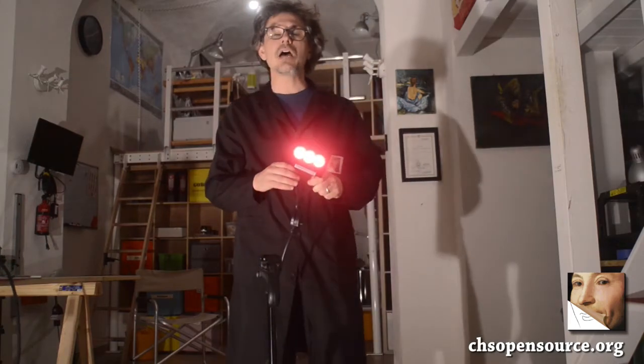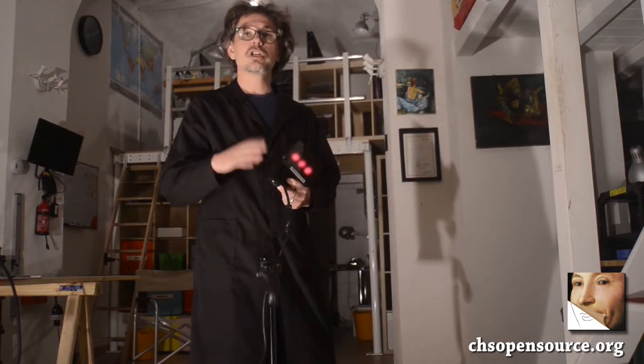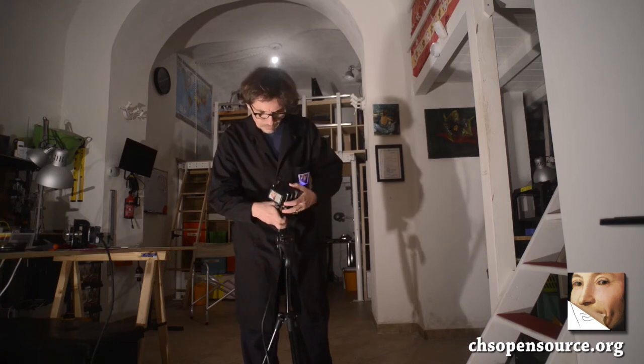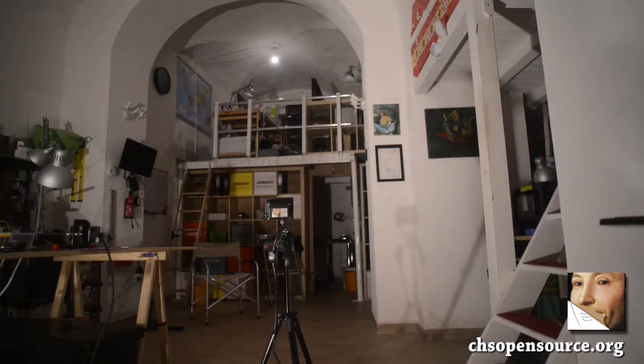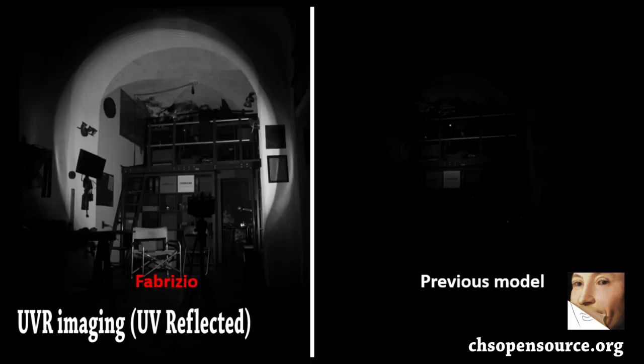To have an idea of how strong Fabrizio is, we can compare it with the previous lamp by taking an image of the same room with the same conditions on the camera and the same filter. Here we go.